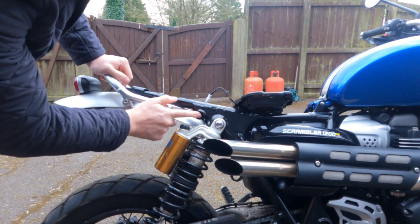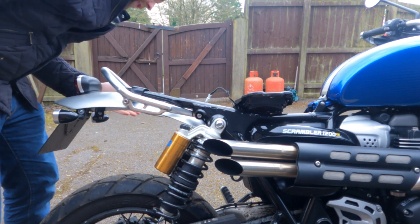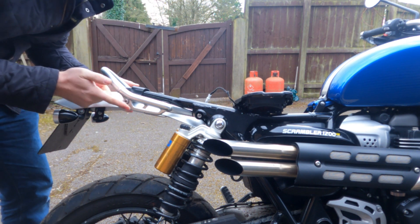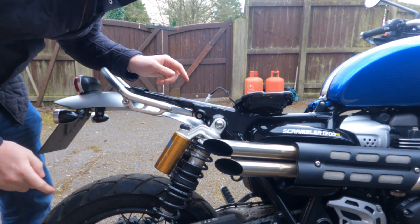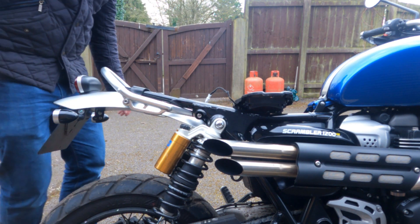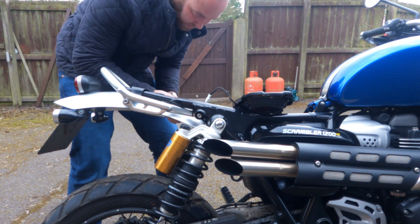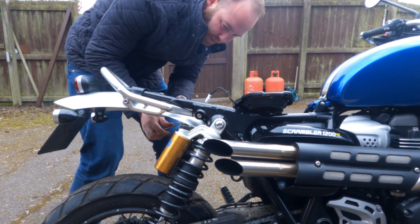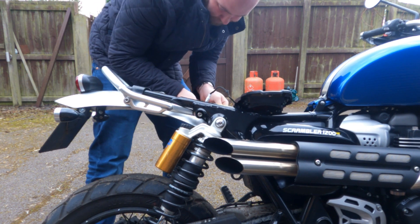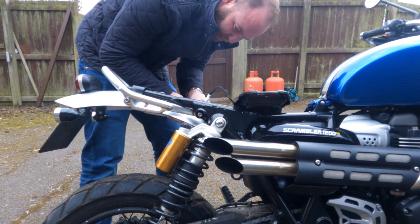We've got an allen bolt here, one here, same on the other side. The ones at the back have got captive nuts. The ones at the front don't. So as they come out, there is a nut on the back that I want holding.